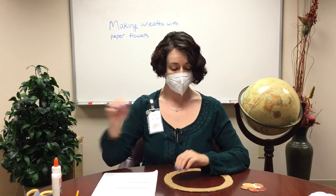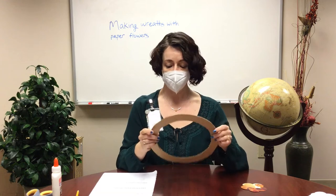The supplies that you'll need from home are a pencil, glue — Elmer's glue works just fine, a glue stick would do it too — and scissors. And then from the supplies that we gave you: a cardboard frame shaped like a circle, some book pages, and a cardboard flower template.